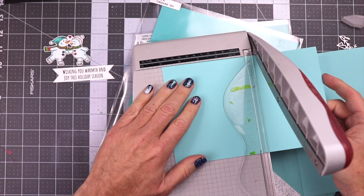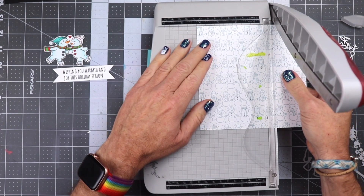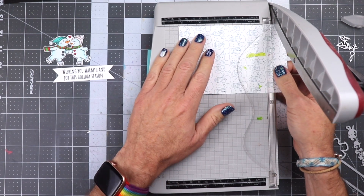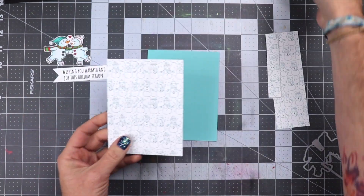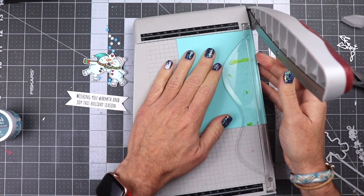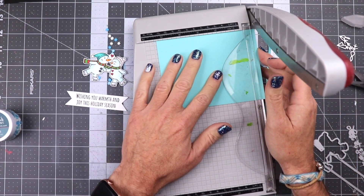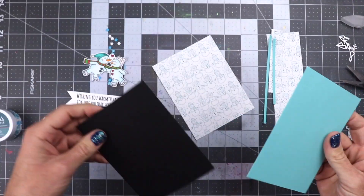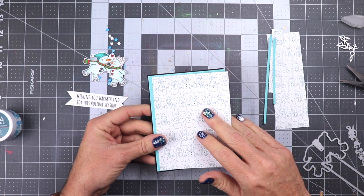We're going to go ahead and cut this down to four and a quarter by five and a half. And then the printed paper here we're going to cut at four by five and a quarter, so it will have a little frame that goes around it, a little blue frame. And then I'm going to cut the blue down a little bit more than four and a little bit more than five and a quarter — I don't know my measurements exactly, sorry. That's because I wanted to put a black border around this, and you guys know I love a black border, so I had to do it.